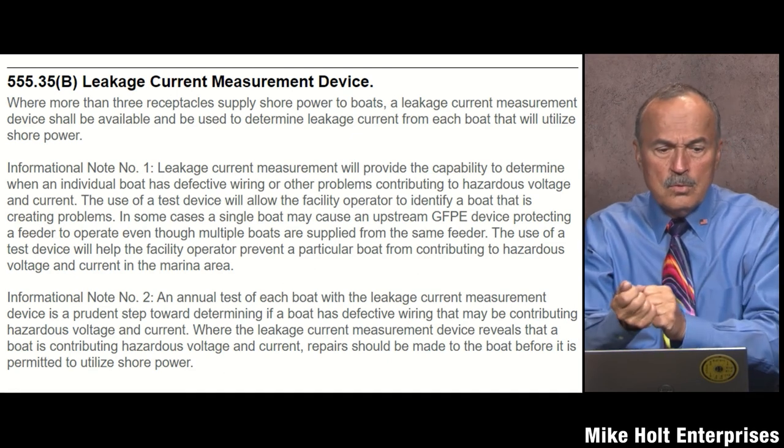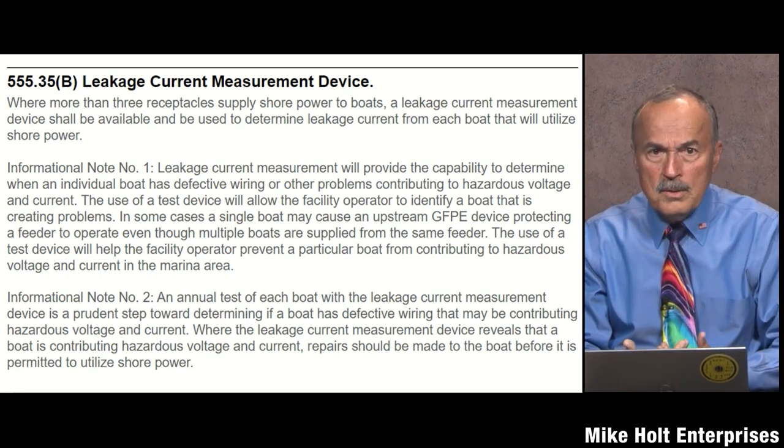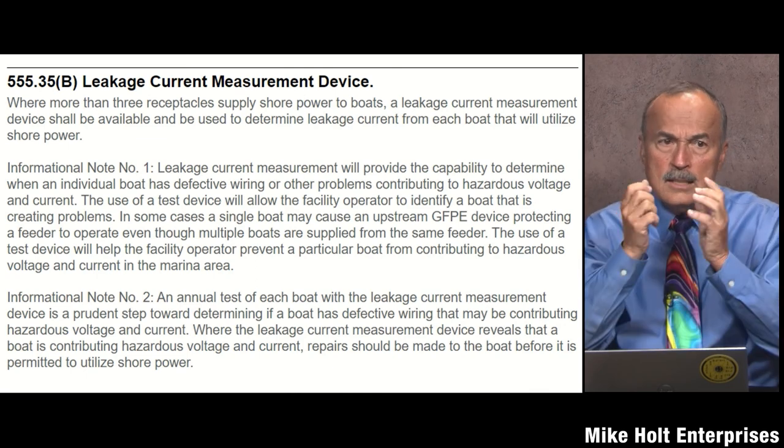This is an overreaction by the code panel — people are terrified of electrocution in the water, so they want a recording device to find the problem boat. But you can diagnose it simply: turn off all four receptacles, turn them on one at a time. If none trips individually, but all together trip the 100 milliamp feeder GFPE, then multiple boats are contributing leakage. I predicted someone would bring a product to market for this, and sure enough — there's now a marina ground fault control panel.